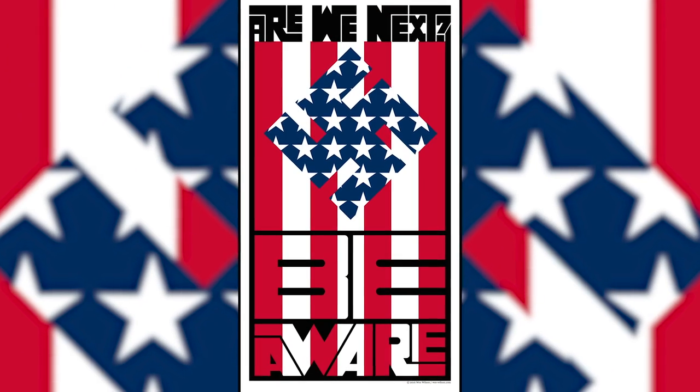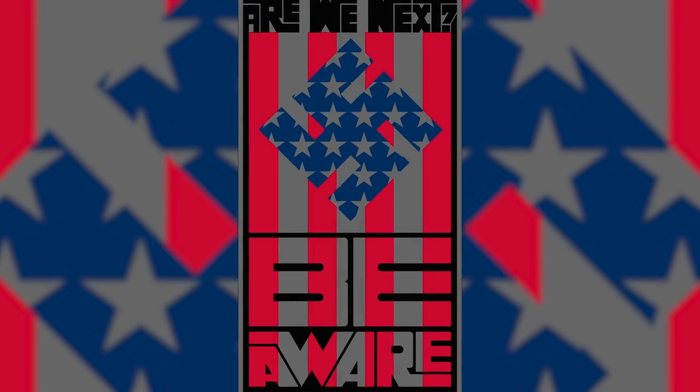I did that because I was so upset with the Vietnam War and where our country was headed. It was a very challenging time. So that was kind of the beginning.